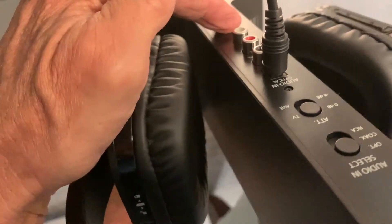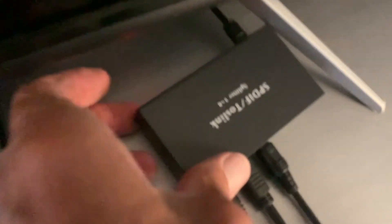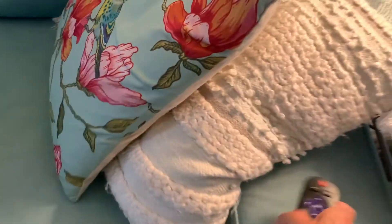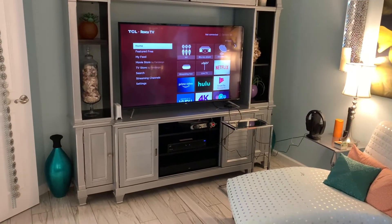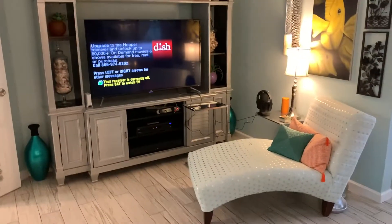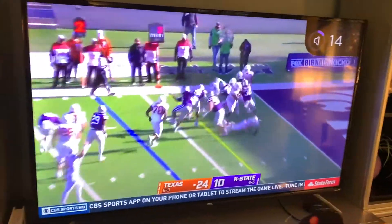All right, now we should be set. So now let's take a look. We've got the power on, we've got our power here, we've got our optical in, we turned it to optical. Over here we've got our power going. This is all set up. Now all we've got to do is see if the headphones work. So I've got to turn the TV on. So far so good. And I think we'll go to the satellite TV.